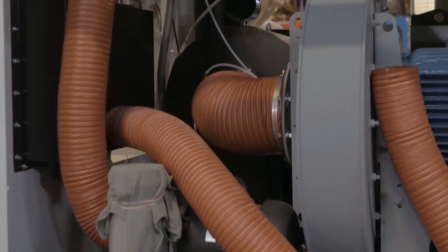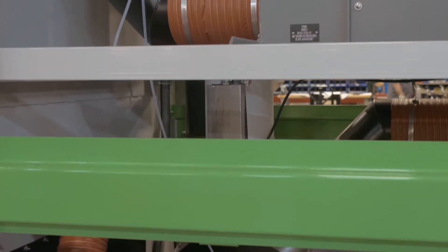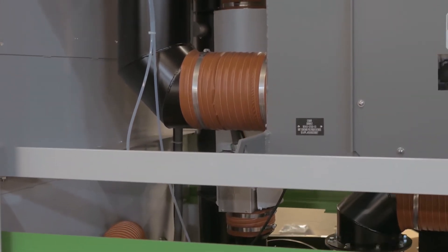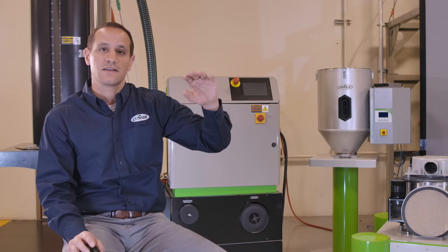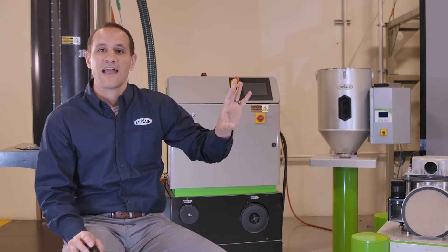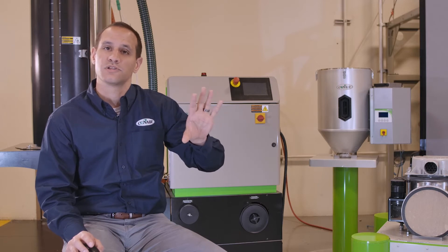The wheel, however, is not the only thing that makes for a smart dryer design. At Conair, all of our dryers use a two-loop blower design. We have one air loop that actually dries the plastic — we take air from the blower, pass it across the desiccant, remove the moisture, and use that to dry the plastic pellets. Rinse and repeat; it's all done in a closed loop.